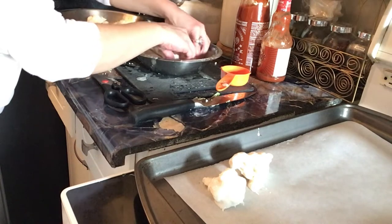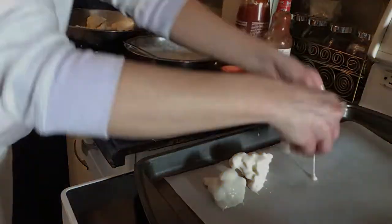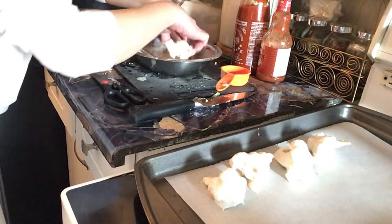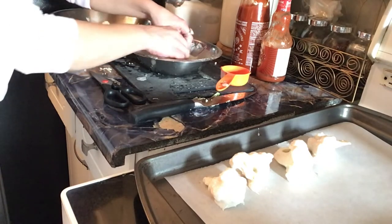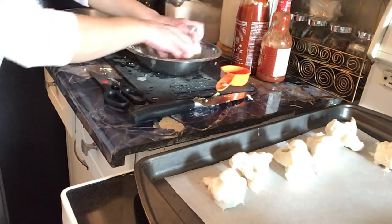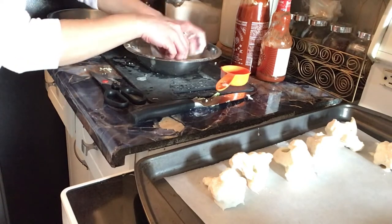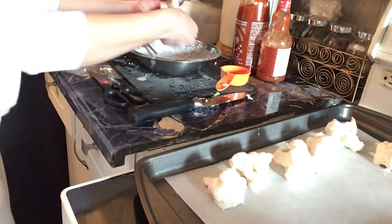Make sure you get each floret coated really well, and make sure you shake off the excess — we don't want too much. I'm going to be really messy, but that's what cooking is for. I'm going to pop them in the oven at 425°F for 25 to 30 minutes, depending on how hot your oven is. Looks like I made just enough batter.